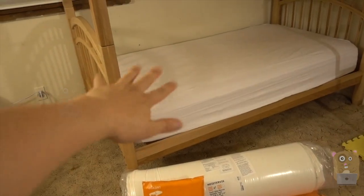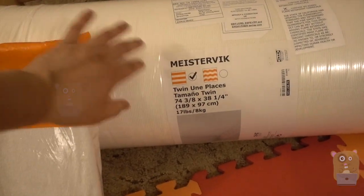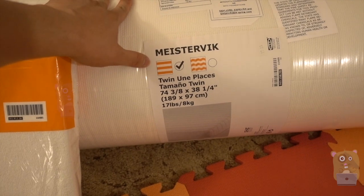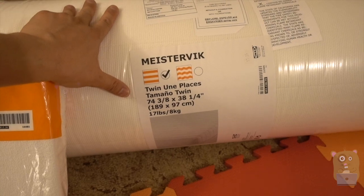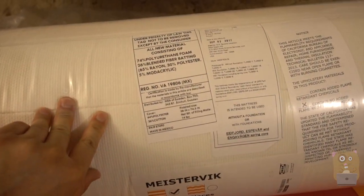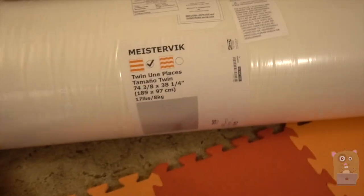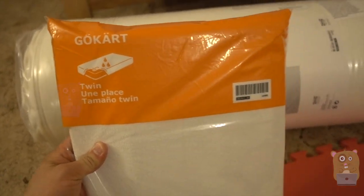The mattress stayed the same for the bottom. The top one I went to IKEA and got this one here. I was trying to go for the least expensive firm mattress, but that one was $99 and just didn't feel firm. So I got this one — it cost $150, all rolled up. It weighs about 15 pounds or so, so you can easily transport it inside a vehicle.